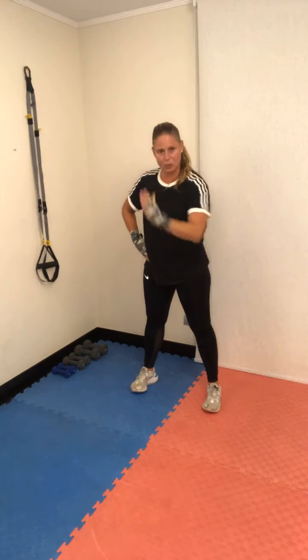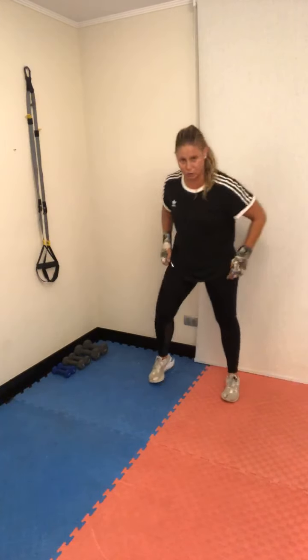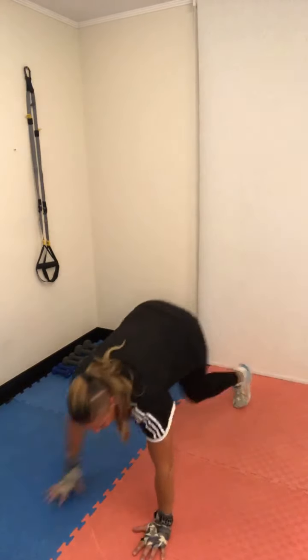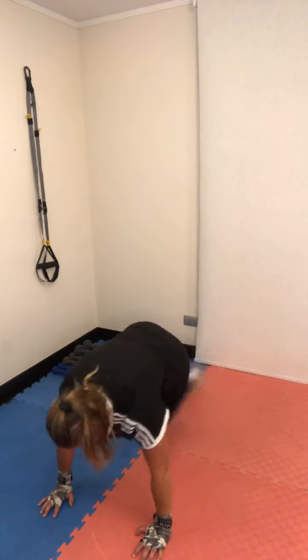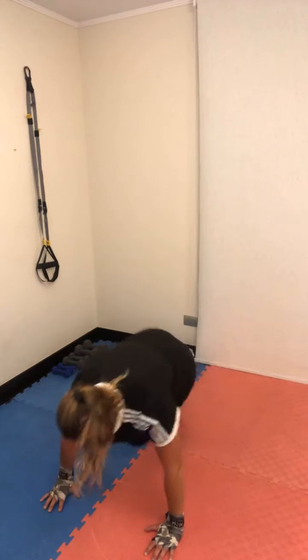Respiras, botas fuerte. Prepárate para una posición frontal, brazos extendidos: escaladores cruzados, lo más rápido que puedas en 30 segundos. Como si estuvieran corriendo con las rodillas cruzadas al pecho. Más rápido — tres, dos, uno. Le suman 10 push-ups.